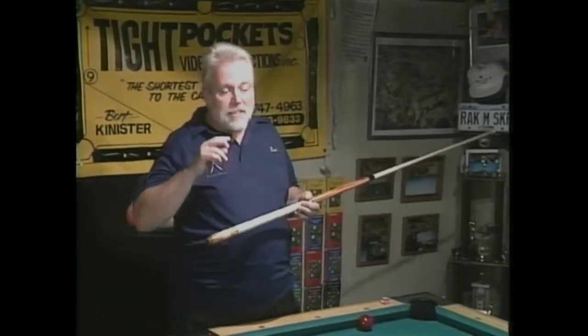Hi, I'm Bert Kinister. This is volume 13 in my pocket billiard instructional series. This is called Rock Around the Clock. This tape is designed to give you pretty immediate relief.